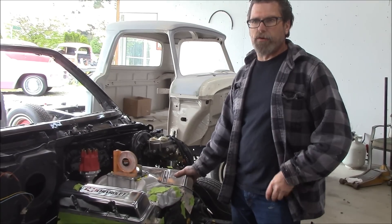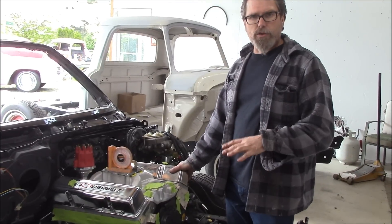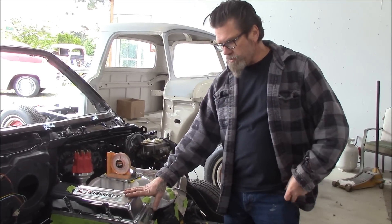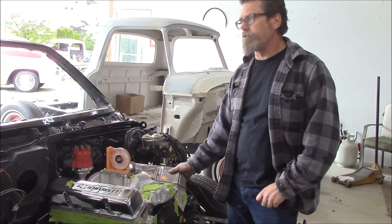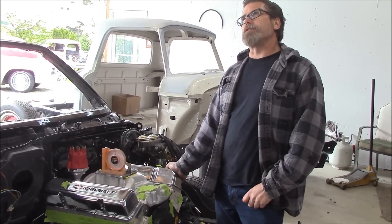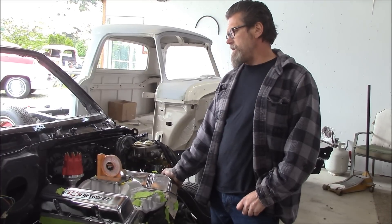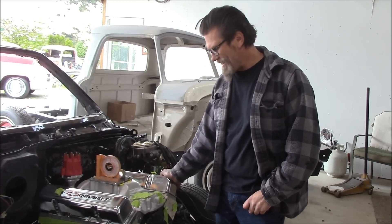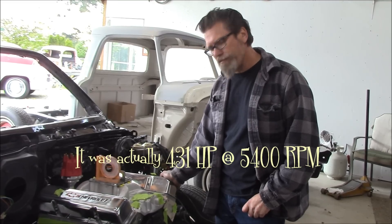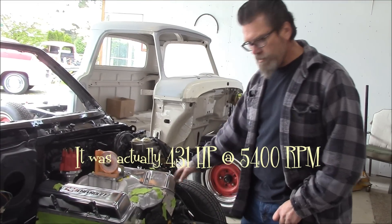Somebody wrote in and said, are you sure about that? The motors that I say the exact horsepower — we do dyno them. This was built by Fortens Engines here in Chilliwack and they did an awesome job on it. They did a really good job. This motor dynoed out at — I think it was 5100 RPM, it pulled — now you've got me thinking, I should have brought the paper out — I think 351 horsepower or something like that. So anyway, there we are. It's a 383 stroker.